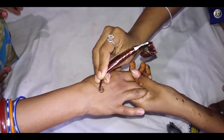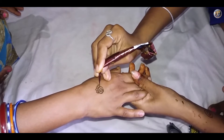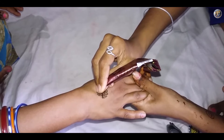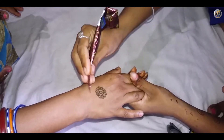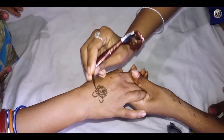I am starting the design from the back side of your palm. Make a small circle and draw its boundary. Draw some tiny petals around this circle. Now draw some bigger petals and take some petals inside it.